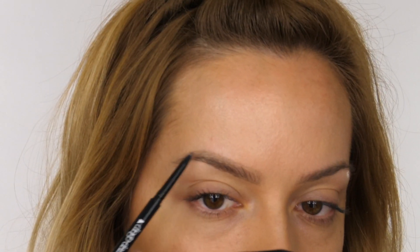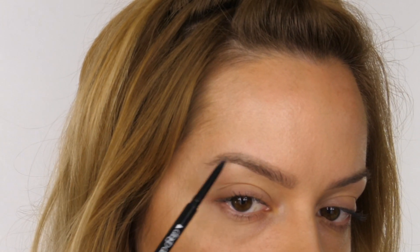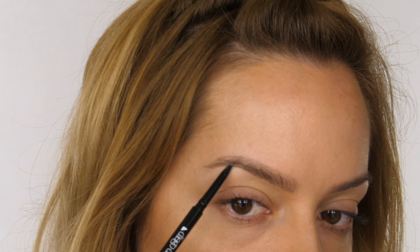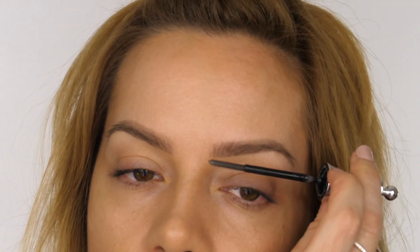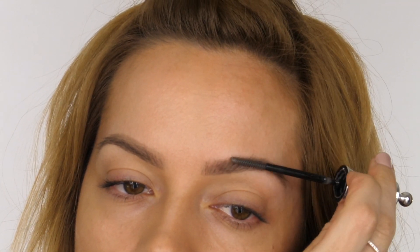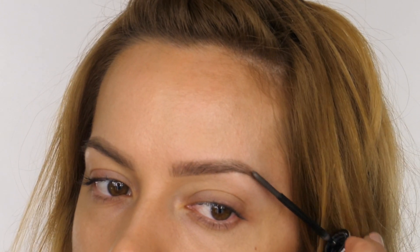When I face forward you can see the brow is starting to look a lot fuller. For the tail and arch, I follow my natural shape and darken the perimeters where the hair is most light — this makes the natural shape more visible. Now both brows are done and they look very natural because I've followed my natural shape with a light hand using a pencil that matches my natural brow colour.